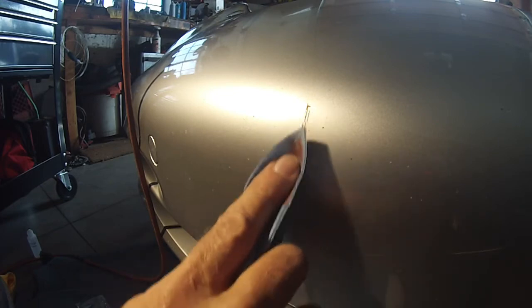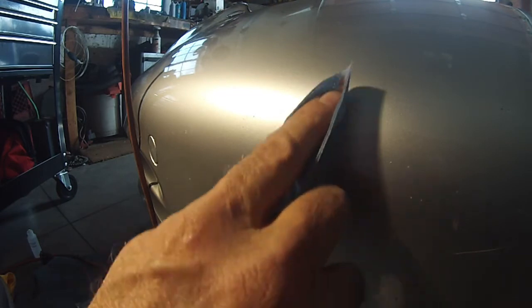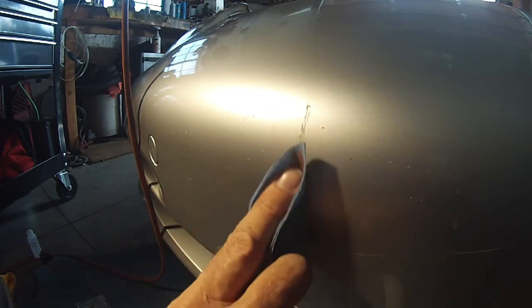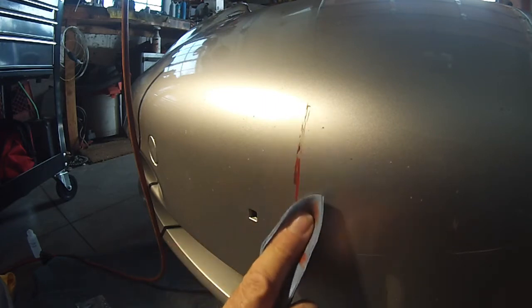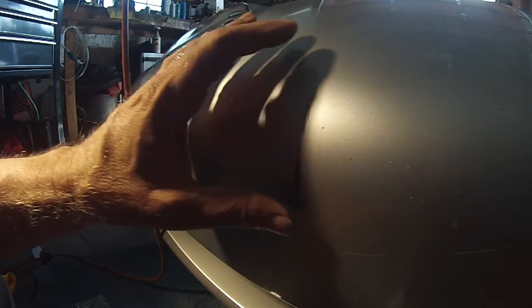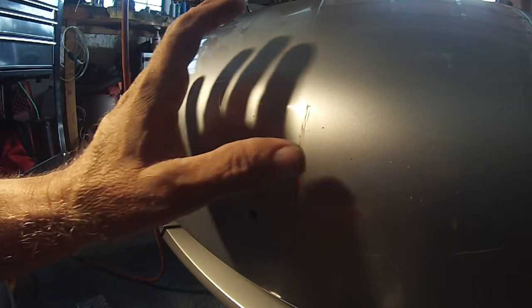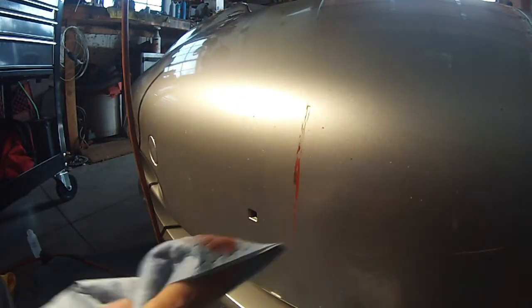The other day I had a guy come and take a dent out of the rocker panel on the driver's side — you could see it every time you got in the car. I don't know how that happened, but he was able to get probably 95% of it out. That feels pretty good, so let's get all this excess off of here.